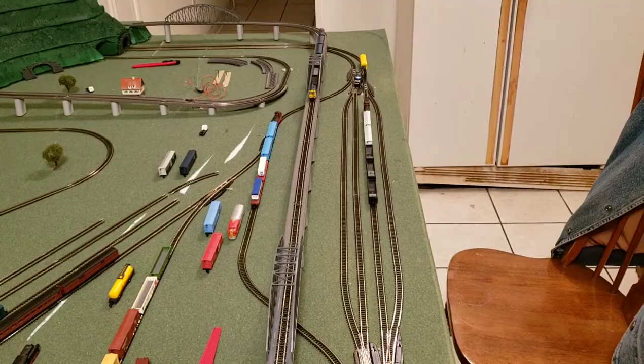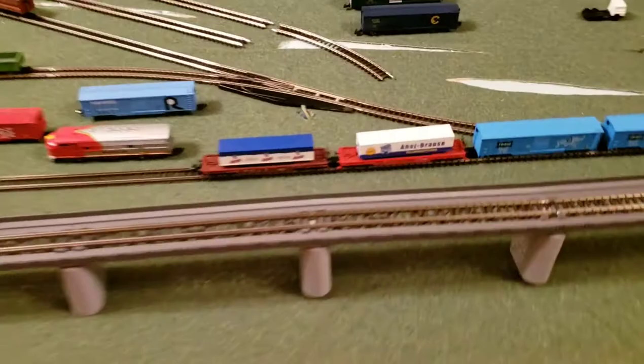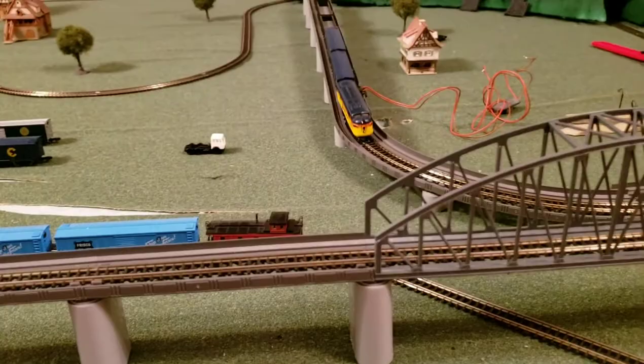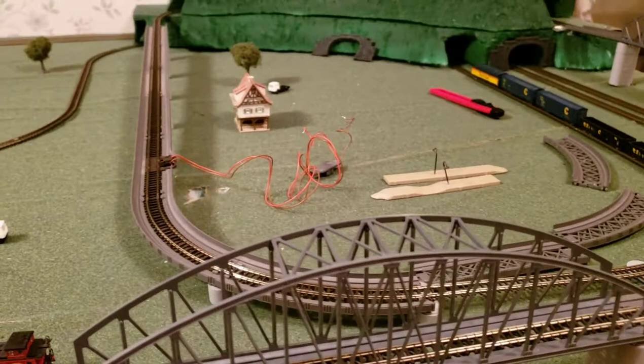We've got two locomotives running at the moment. We have the new American Z-Lines SD70M Norfolk and Southern, as well as the Chessie system on the mountain line, which is currently running like a champ and pulling five cars up the hill.